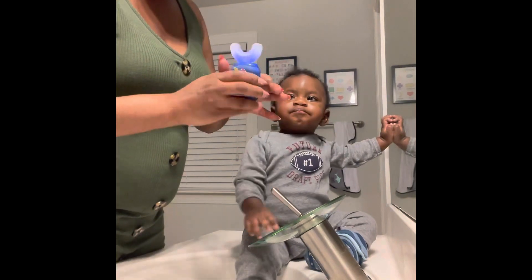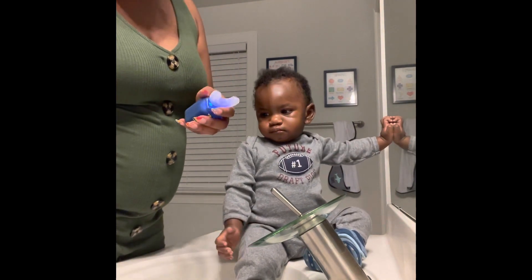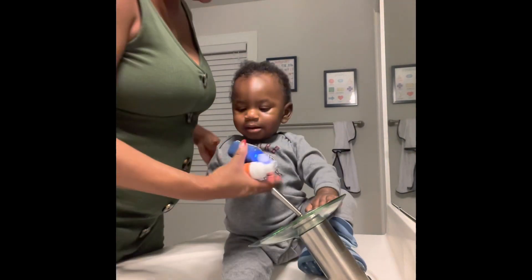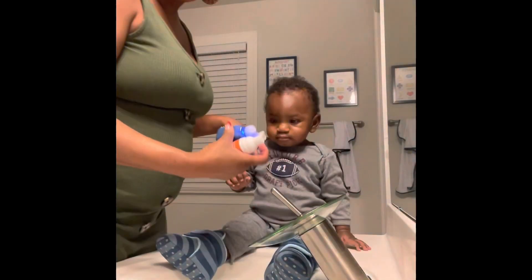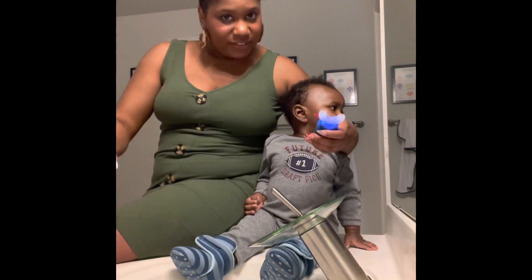It lights up for him. I don't know if you're supposed to put the toothpaste on first, but I don't really read instructions — it looked right so let's go with it. All right, you ready?